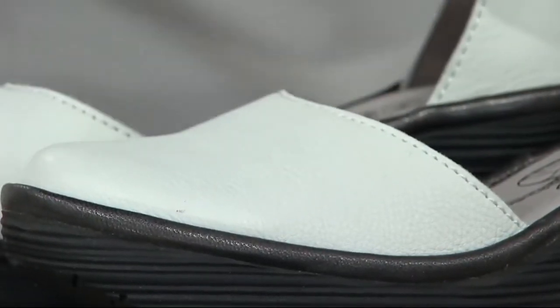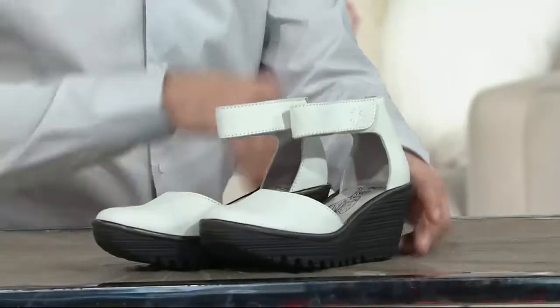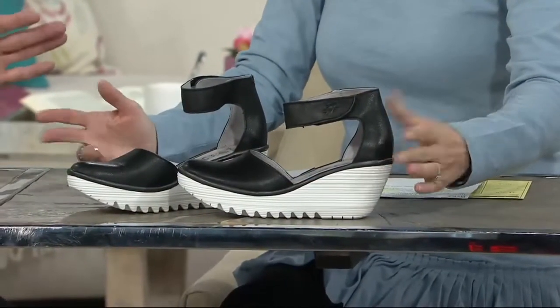It's so soft. But I also love the combination of white with the black, and then the black with the white sole. The white soles are all the trend for this season. Easy to keep clean — all you do is use a little bit of dish soap and a cloth and it will come off.